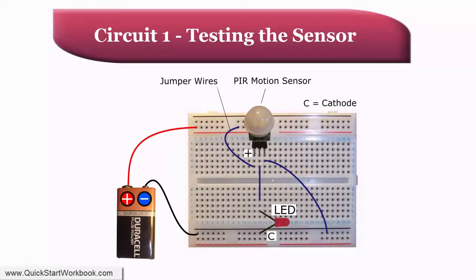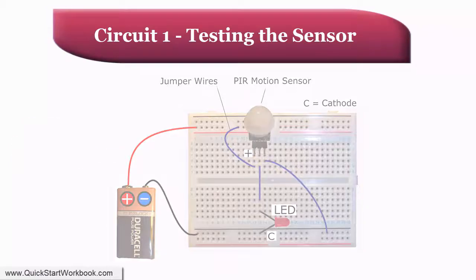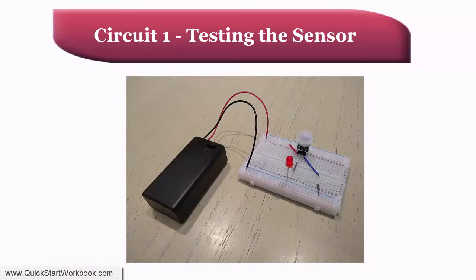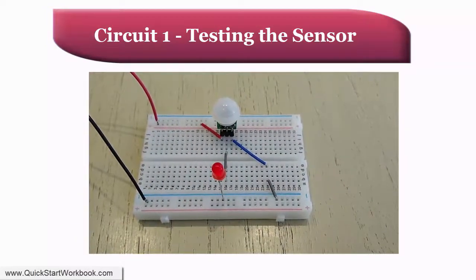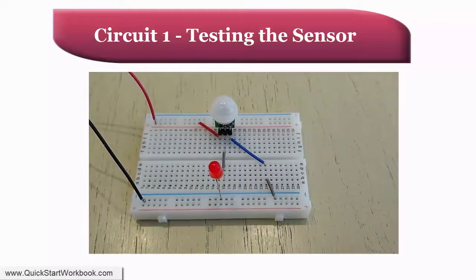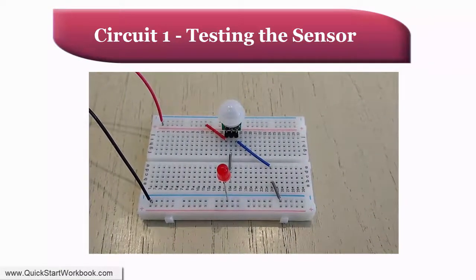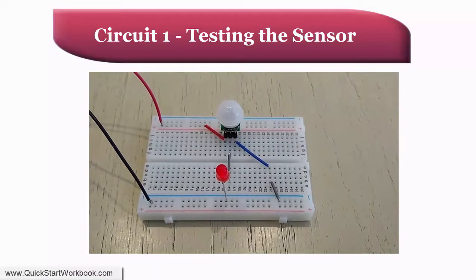Using a breadboard, build the circuit shown here. If your PIR sensor requires the use of a resistor between the output pin and the LED, then include one. If it turns out later that you don't need a resistor, you can always remove it and replace it with a jumper wire. Once you have built the circuit and applied power to it, wait about 30 to 60 seconds to allow the PIR to stabilize. Next, wave your hand around in close proximity to the sensor. If everything is working correctly, the LED should become illuminated while your hand is moving and remain so for a period of a few seconds afterwards. Depending on the model of sensor you are using, you may be able to adjust the length of time the LED remains illuminated. With mine, unfortunately, it's a fixed length of about 2 seconds, as can be seen on this oscilloscope trace.